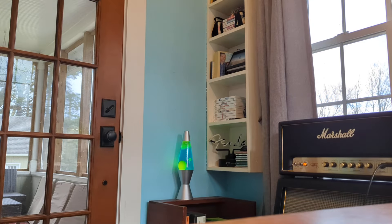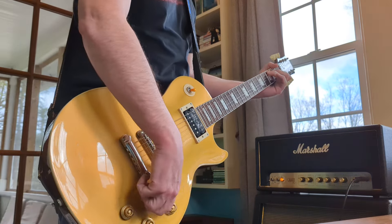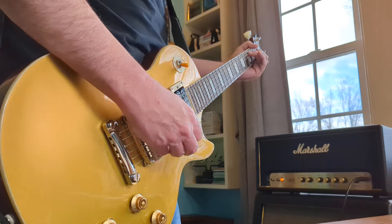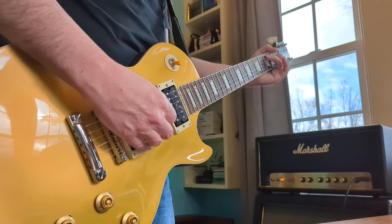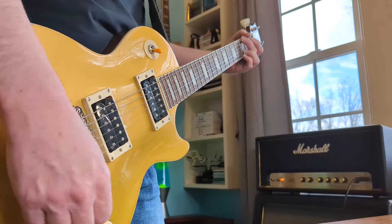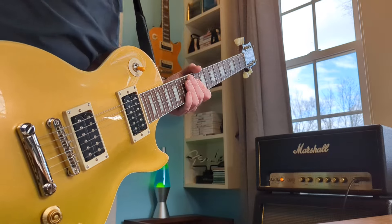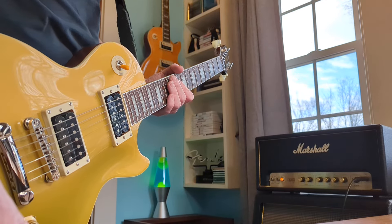All right, now let's hear the gold top. One thing I noticed right away about the Appetite for Destruction model is that the pickups in that are hot.